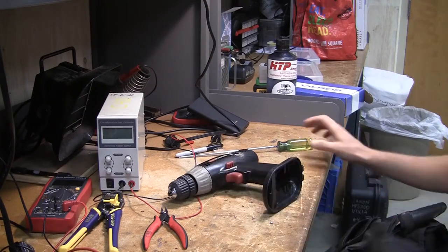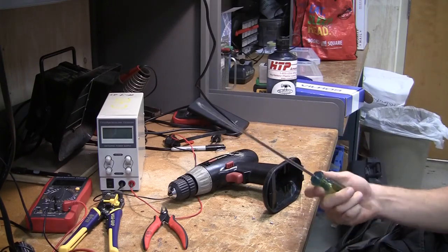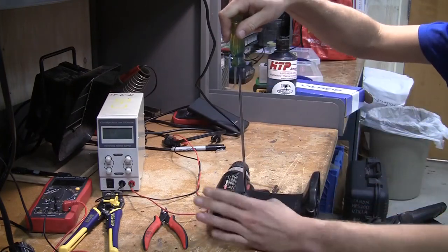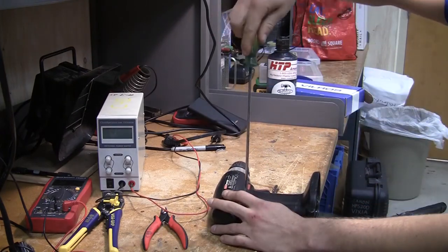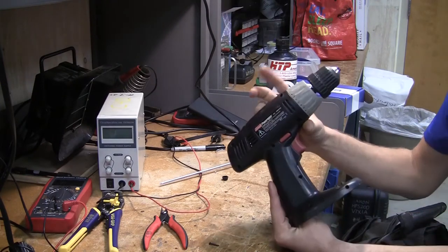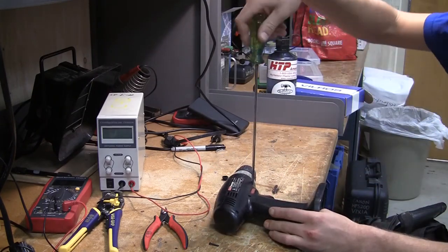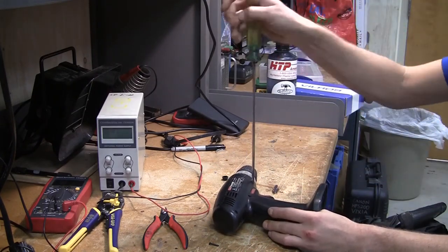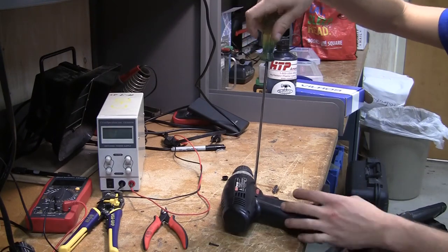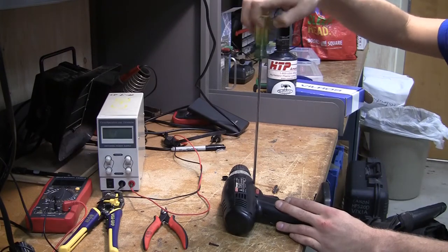So I've got my ridiculously long Phillips head screwdriver and here we go, let's take it apart. Also, on the label it says 18 volts, so very safe to assume. It's good practice to have a little plastic or cardboard container to put all your parts in while you're taking the piece apart.